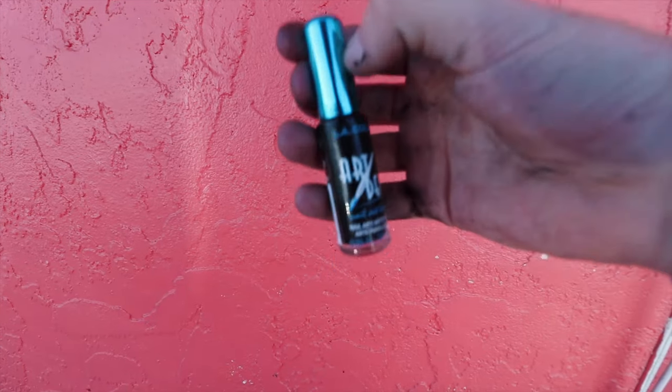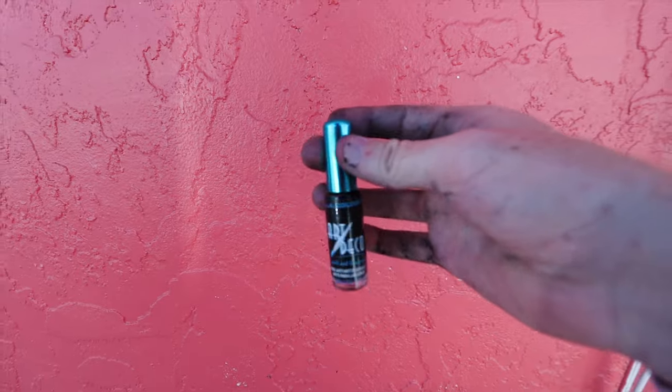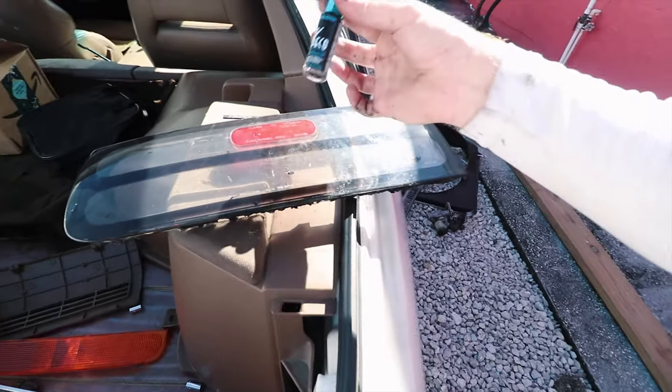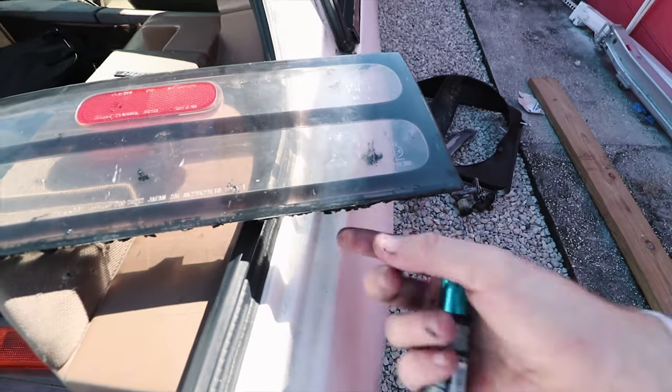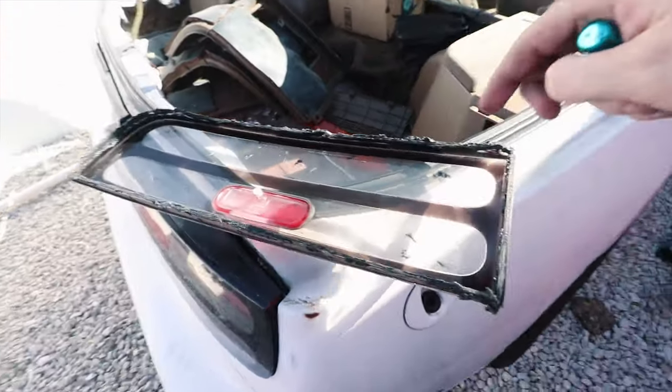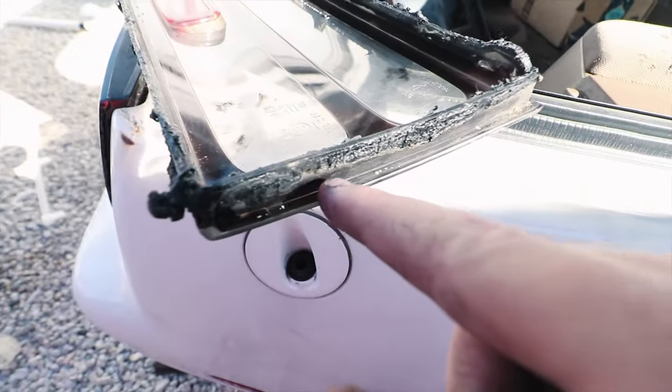Almost forgot - you're gonna need black nail polish. I'll show you why. Make sure you have this or a black Sharpie or black marker. From prying on this with your flat head and trying to take it off, all those little marks right there are gonna be seen when you have the headlight on. So what you're gonna do is turn it around and start painting all the marks right there on the headset.